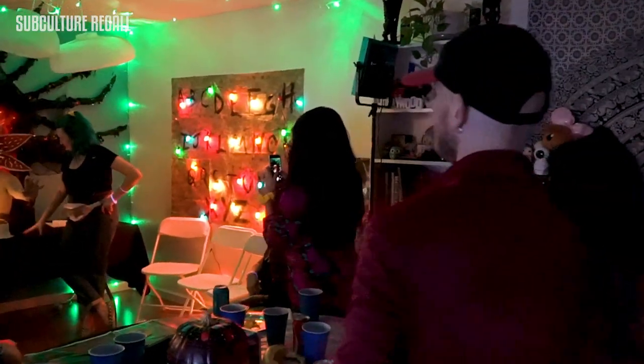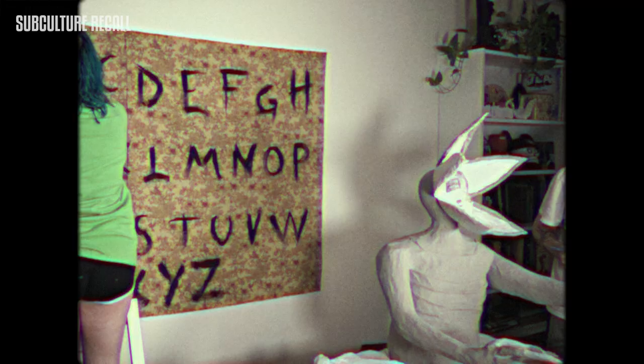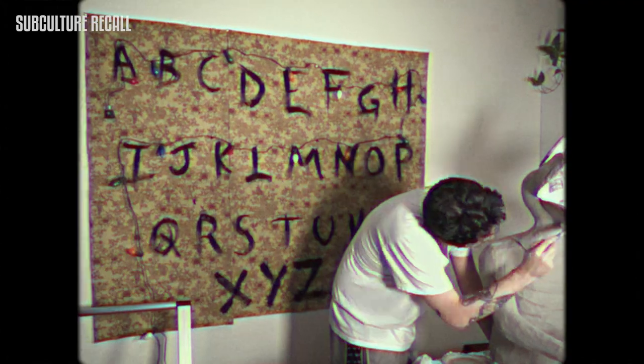Happy birthday to Tanya! Hey guys, it's Tanya, and I'm about to turn 27 years old on August 27th, which means it's my golden birthday!